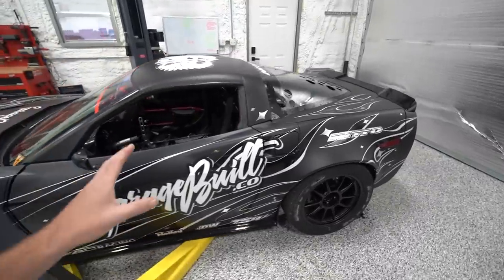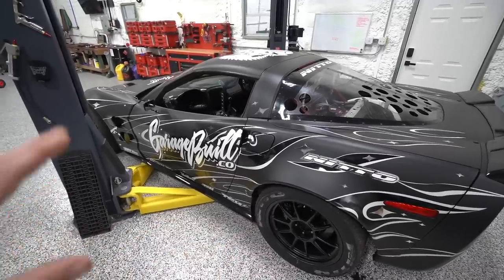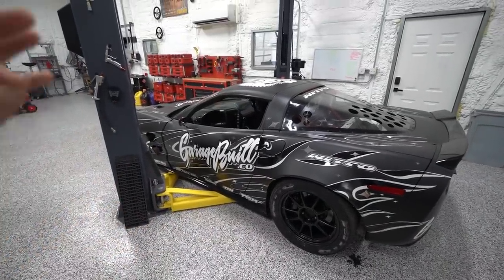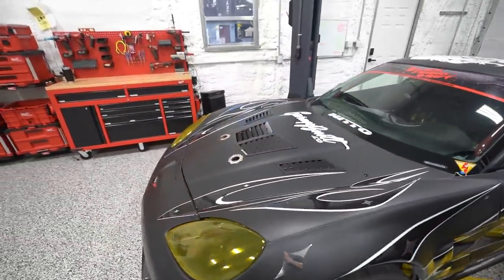It has gone about as good as any car builder could hope for with a build this involved. So what's there to do if the car is done? You know race cars — they're never done. There's always more performance to be had and ways to improve it, and we intentionally left some performance on the table when we built this car.